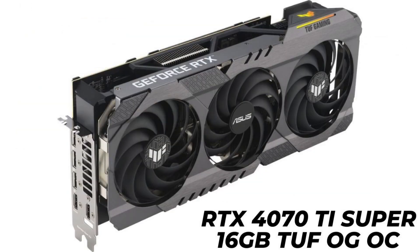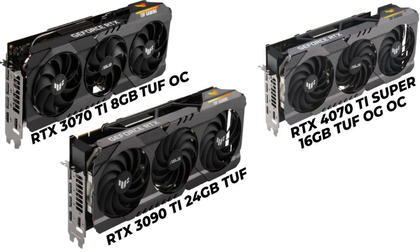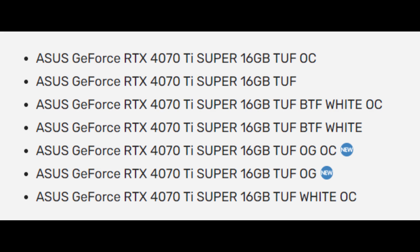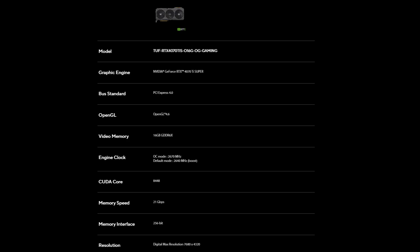The company has already launched several TUF models, some of which are unique, such as the BTF series with a power connector replaced with a PCI-based GCHPWR connector. The new OG OC model features the same clocks as the TUF, TUF White, and TUF BTF OC models, with a 2670 MHz boost in OC mode applied through GPU Tweak 3.